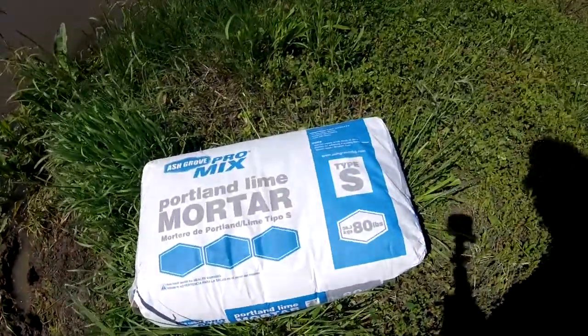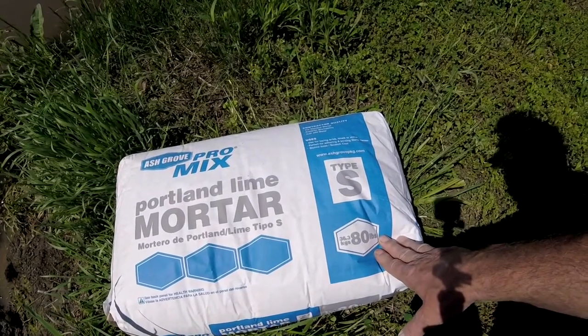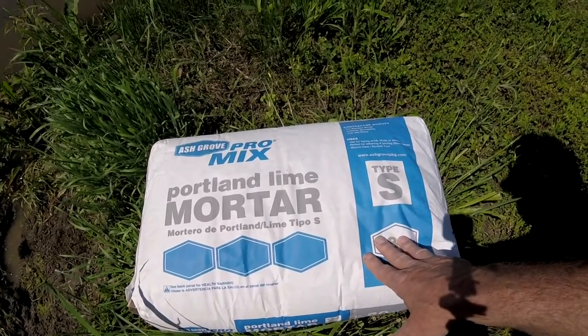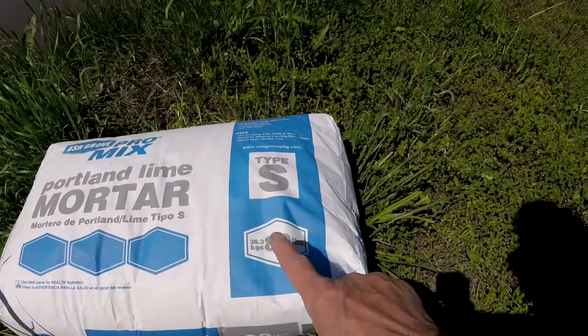So today what we're going to use is just some Portland mortar — it's about $4.50 to $5.00 a bag. You can also use Sacrete, it's about $4.00 to $5.00 a bag too. I recommend getting the 80-pound bag.